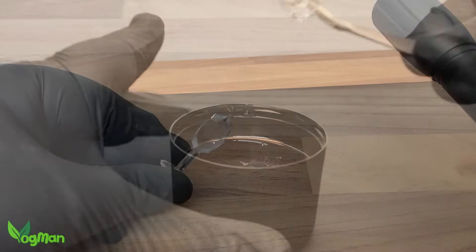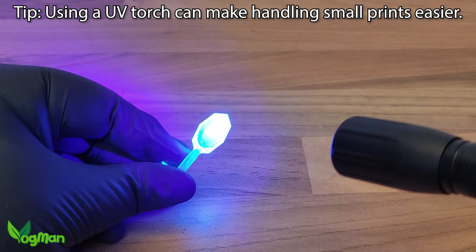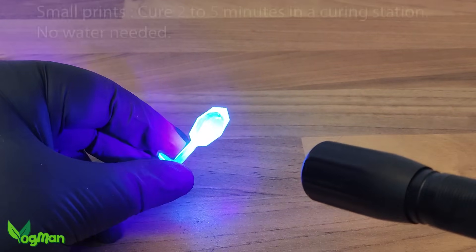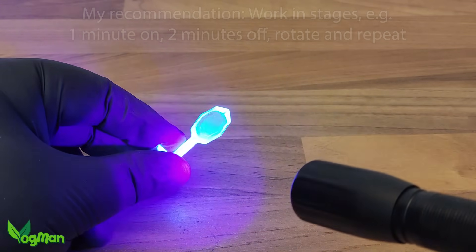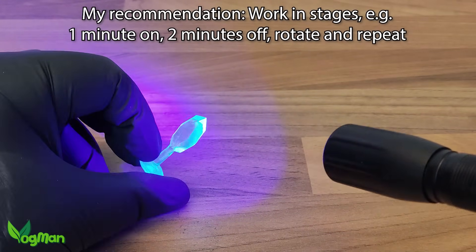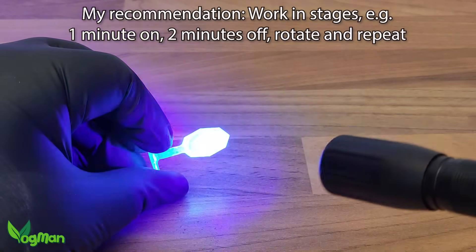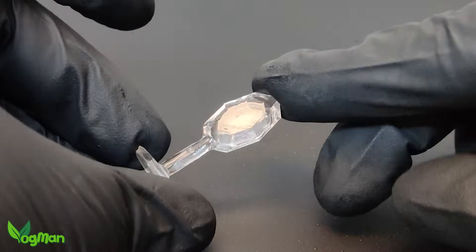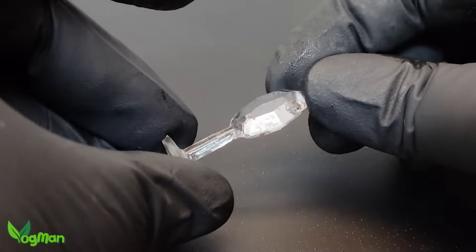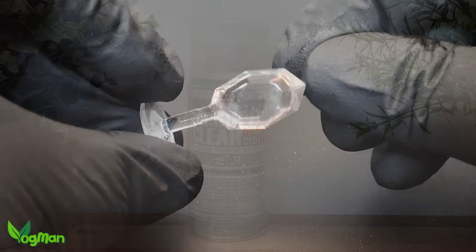Then, without touching the surface, cure your print. You may find a UV torch helpful initially, but a curing station is ultimately your best friend. If the print is small you can skip using the water as demonstrated earlier, but I would still recommend curing in stages. With this small print I only gave it 5 minutes in total, but thanks to the rest in stages it never overheated, and as you can see the results are excellent – except for the fact that I rushed the drip dry stage and ended up with a weird shape and a little dust. But the results are there, nice and clear with no yellowing.